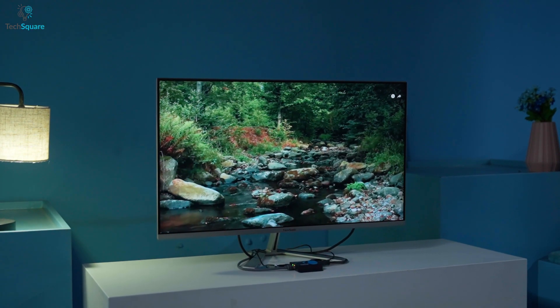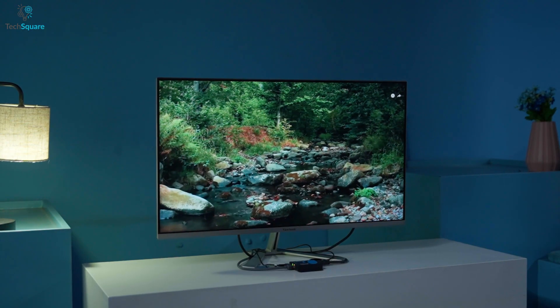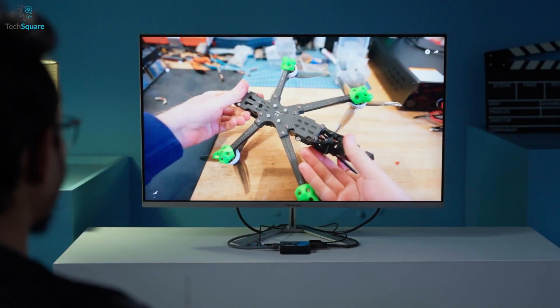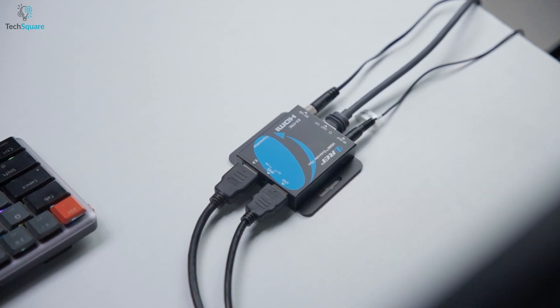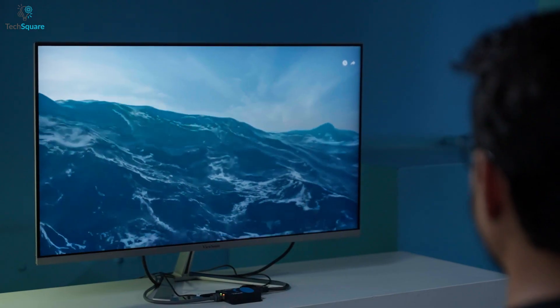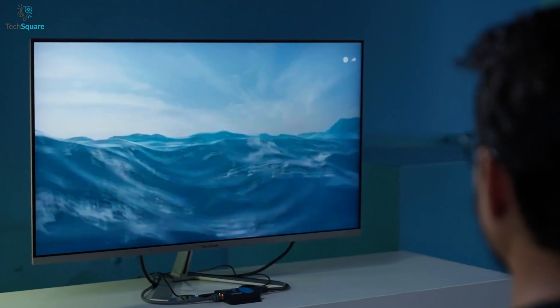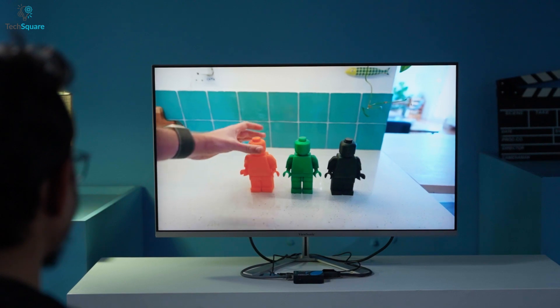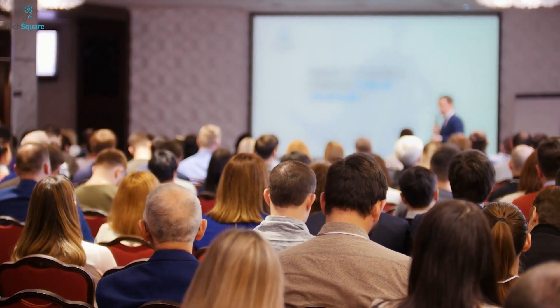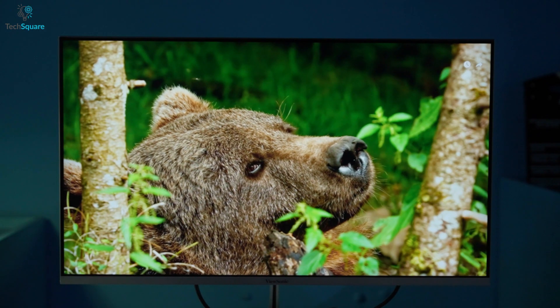Another handy feature is the one-way IR control. With this, we can manage the source device from the receiver's location. So even if the source is in another room or tucked away in a cabinet, we can still control it without having to move around. This adds a lot of flexibility, especially in AV setups where ease of control matters, like conference presentations or home entertainment systems.